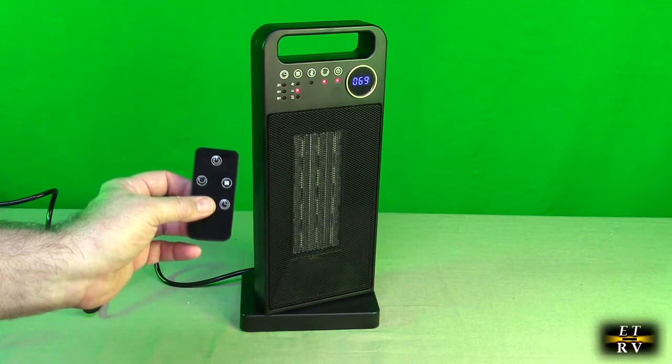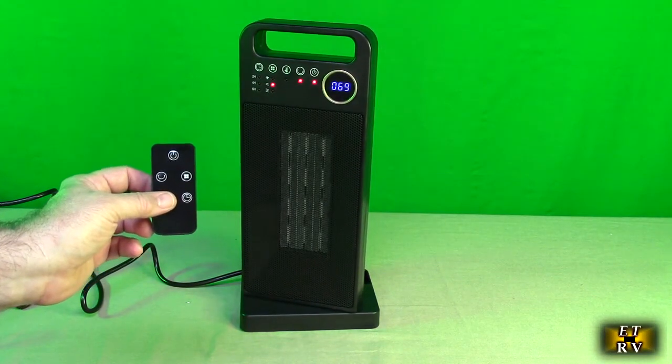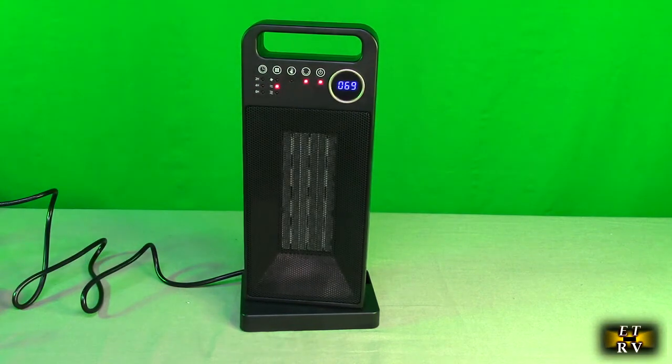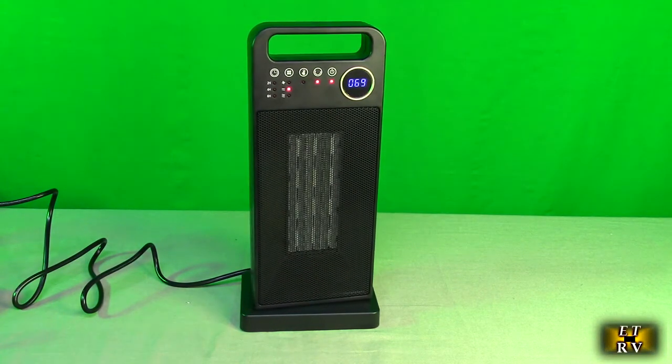You can control this from a chair or from your bed. I want to use this in my movie theater in the wintertime — sitting in my studio seats and being able to control it remotely. It's excellent for something like that. I'm going to be quiet here so you can hear how quiet it is.